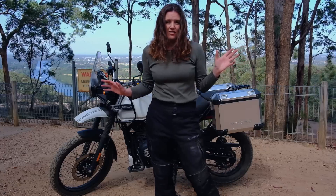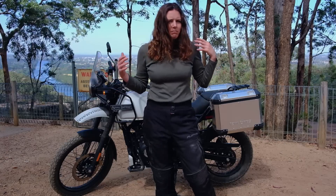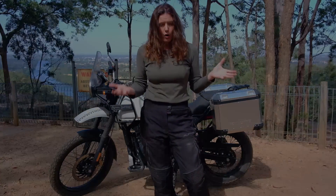What this review is trying to do is, rather than give you all the technical specs, is to answer the question: is the Himalayan a good bike for beginners and for people who want to go off-roading?